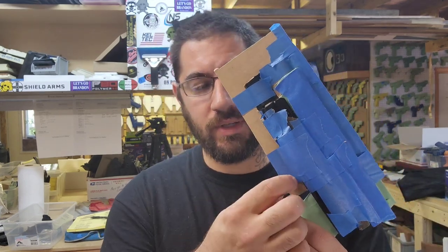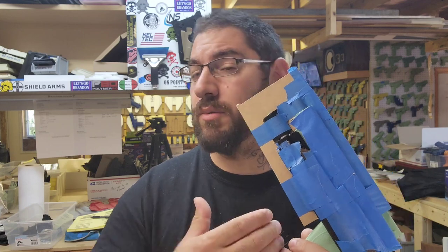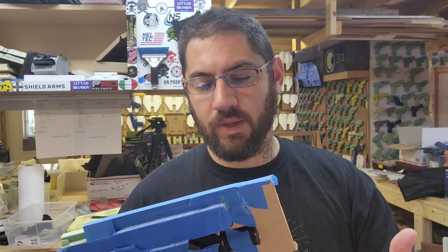Luckily, the two holsters that we're making are going to be shaped the same relatively. They're both going to be pancakes — one's going to be bent, the other one's not. So we got this one all set up. I do a very thin layer for outside the waistband, so it's not a massive holster. But this is going to be going on the chest like this right here. Before we take this apart and do everything we need to do to finish the holster, I'm going to press both at the same time. So we'll get that going, I'll get that in the press, and you'll see it when the first one's out. Let's do it.